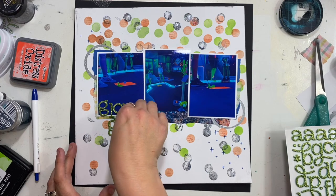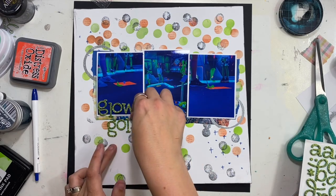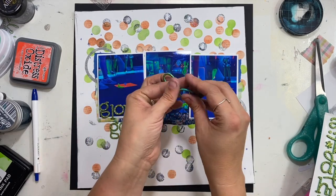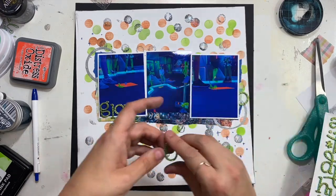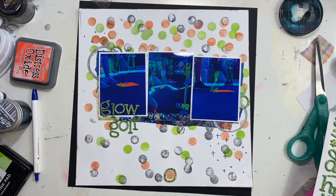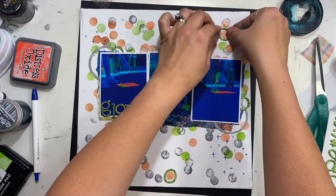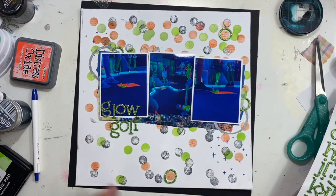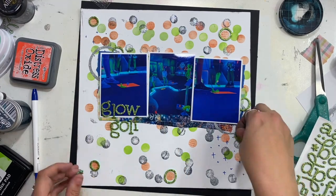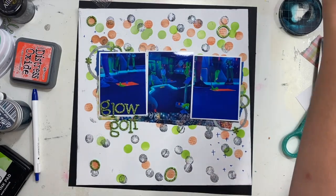I went ahead and took the scallop edge off and used them in my photo mat embellishment areas. I'm using these lime green glittery alphas to say 'Glow Golf' — I had originally bought these for some Disney pages but they work perfectly here too. If you have glow golf pictures, these lime green glittery letters are perfect. I'm also taking some of the zeros from my sticker sheets, bending them a little so they look more like circles, and placing them around a few scattered circles on my background to add texture and dimension.